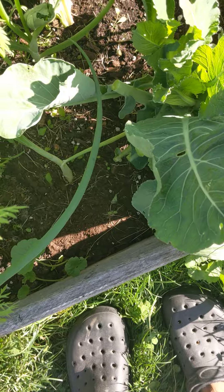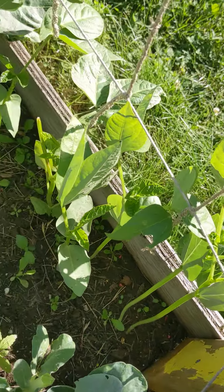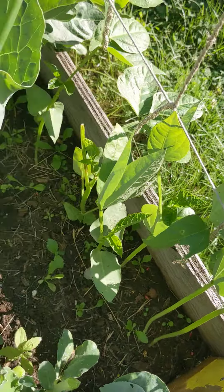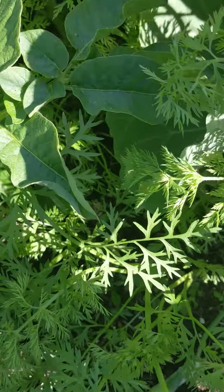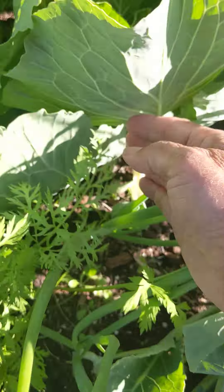I need to cut away all of these broccoli leaves — you can see the peas over here that were being covered up. There are onions underneath them, and carrots. I might move this big leaf that's sitting right on top of the carrots — look, it's covering up all of those carrots. Hopefully the cabbage will continue growing even with so many leaves missing.